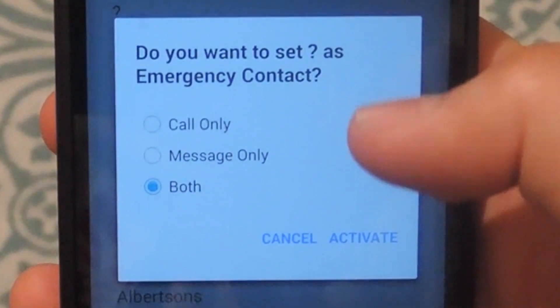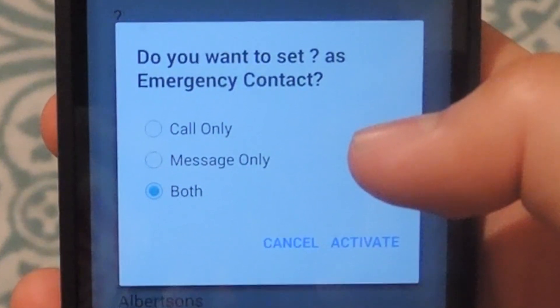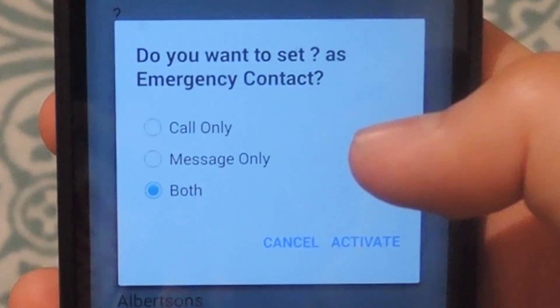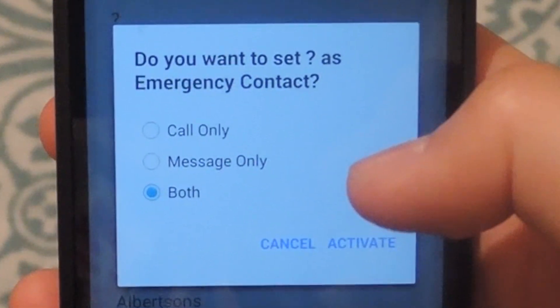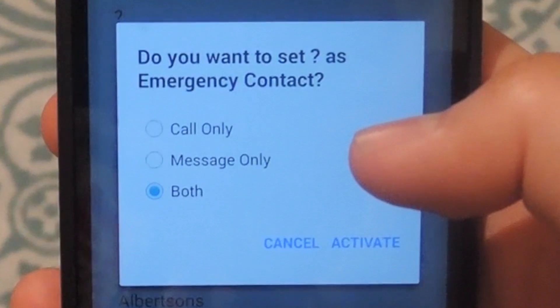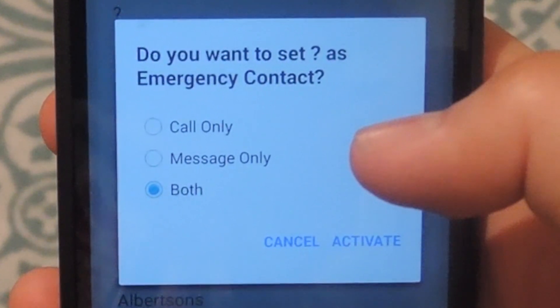Now when you first open the app, you will need to select which emergency contact you want from your contact list. Just scroll through the list and then select one. After you've selected a number, go ahead and select whether you want it to be call only, message only, or both. If you select message, it will send a message saying that you are in need of help and it will also send out your location via a Google Maps link.